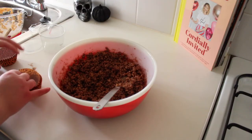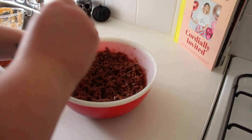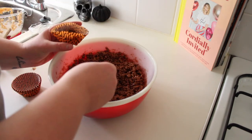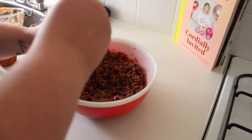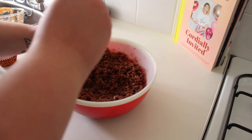Once it's mixed, it should look like this. Just start spooning it into your cupcake cups. I'm using Halloween ones because this is meant to be Halloween-y. Take as much or as little as you want.